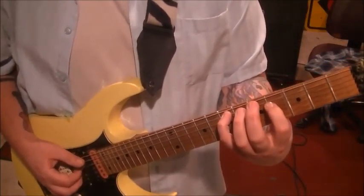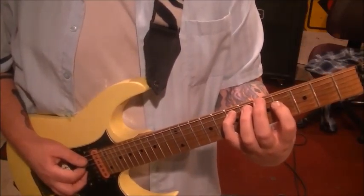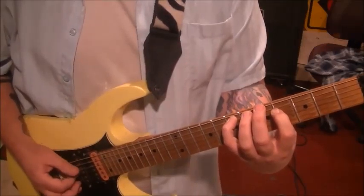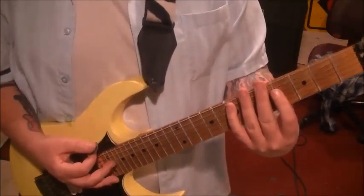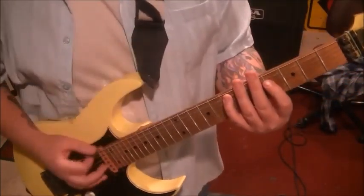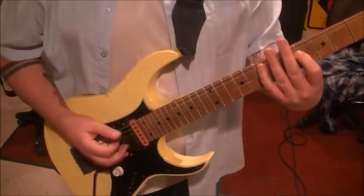Once those two are set, I wrote in your tabs to go down, down, up, up on strings A, D, G, D. There are double dots, so you're going to repeat it — each group of four notes. At first, if you want to down-pick all of this until you get comfortable, then come back and apply the down, down, up, up, that's fine. Clarity is going to be key before the picking pattern really even matters.